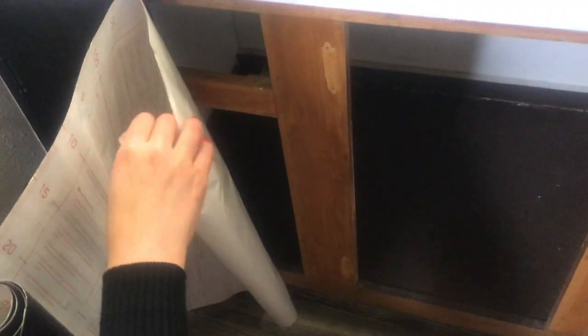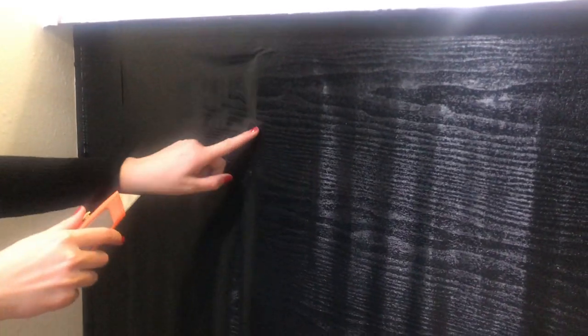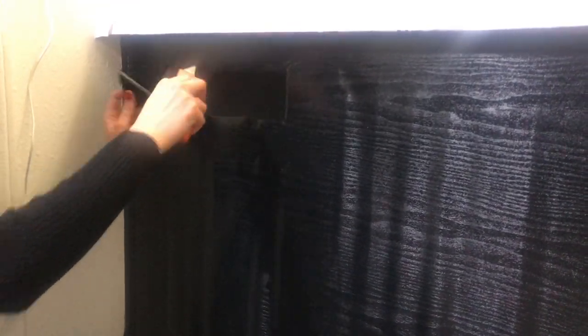After you are done with the countertop, you will then stick down the contact paper on the frame of the cabinets. To cut out the cabinet or drawer holes, go along the edges of the holes and use your box cutter to cut out each side. Repeat for each cabinet and drawer hole.